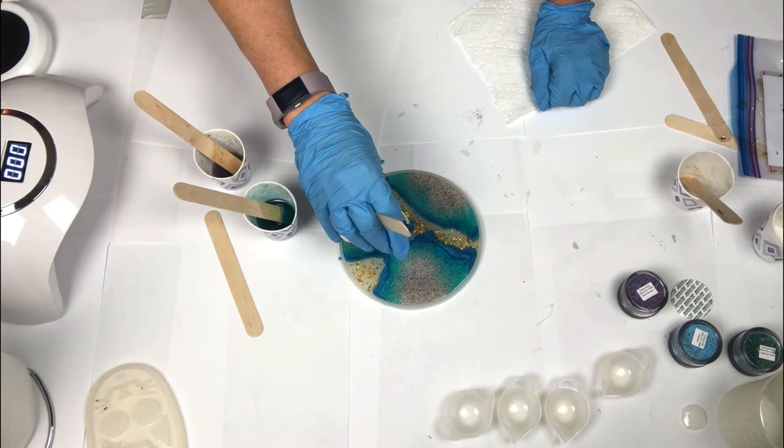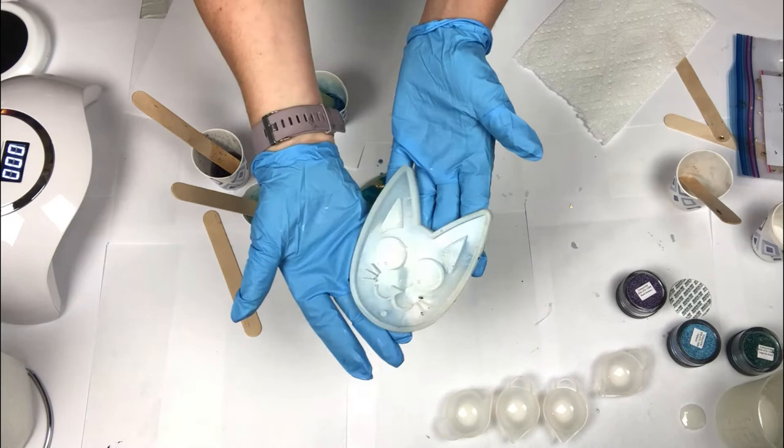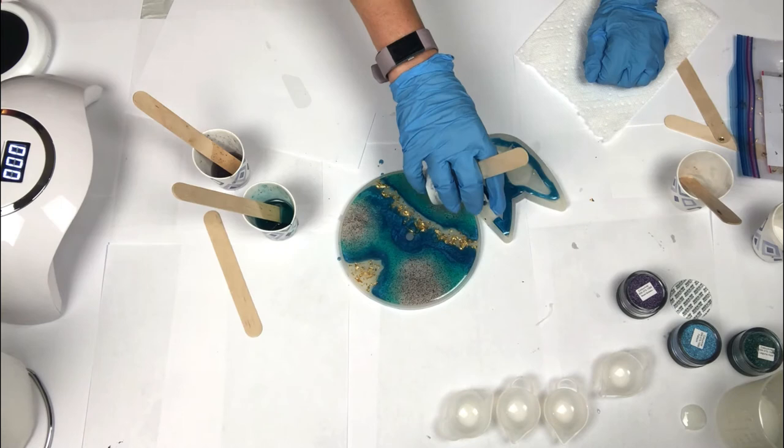I'm just topping off my resin and adding a little bit of color where I think it needs more. With any leftover resin, I have a nice kitty cat mold and I'm going to go ahead and fill it up so I'm not wasting any resin.